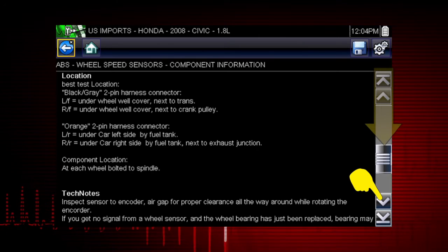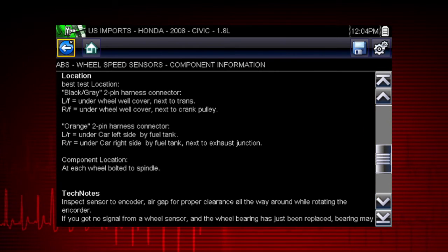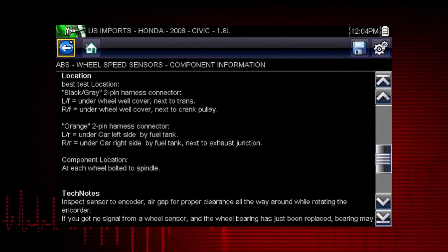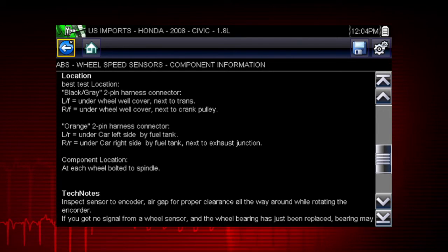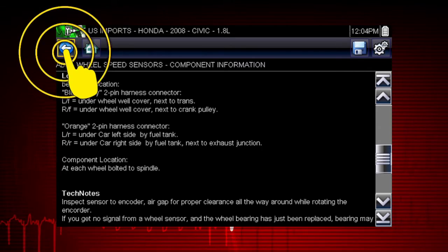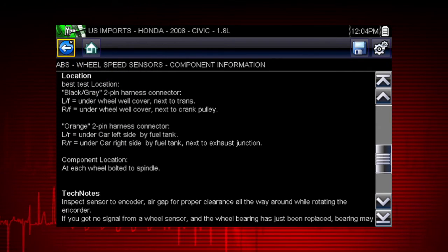Use the scroll bar along the right edge of the screen to view additional information. You get a complete explanation of how the component normally operates and how to test it. Select the back icon to return to the component menu.